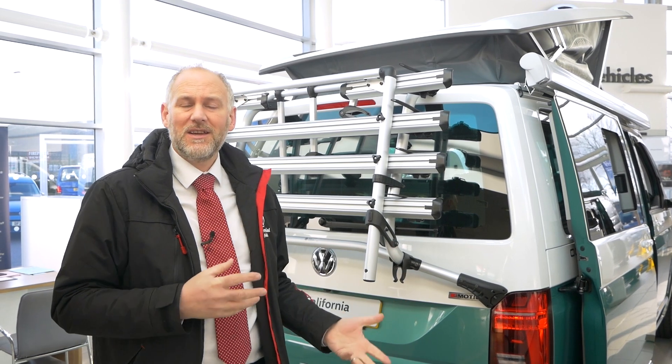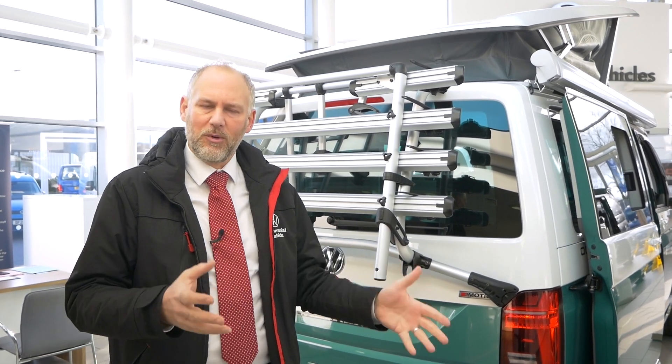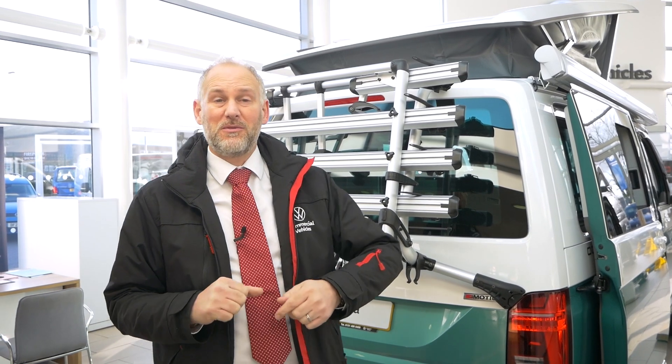I'm going to take you through it today, show you how it works, where you put your bikes, and give you a good idea from there. And then as I said, we're going to do a follow-up video and we'll look at the other bike rack as well, and then we can compare the differences between the two.